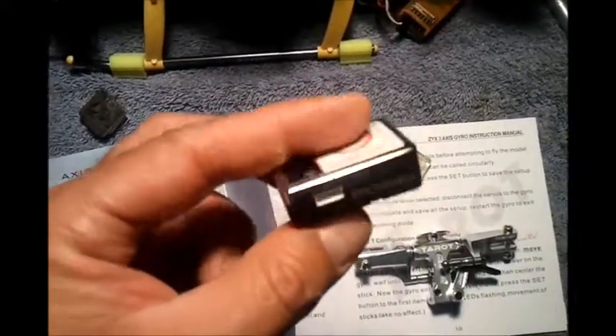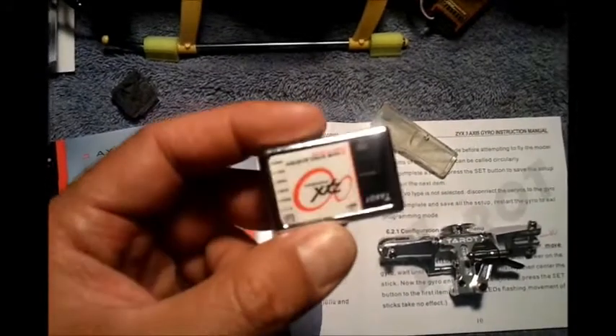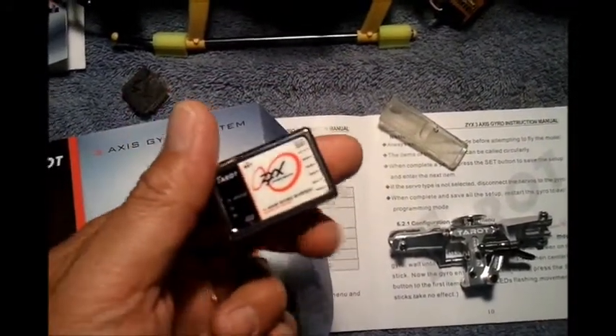That there is from my attempt to install it on my heli. So I'm going to send it back to CNC-Helicopter. I've contacted them, and hopefully they'll come through and give me a new ZYX system.